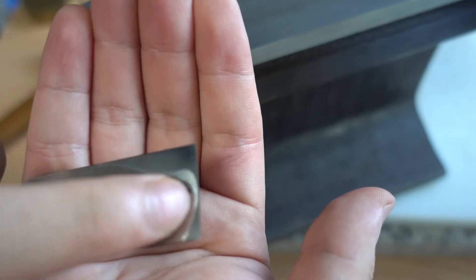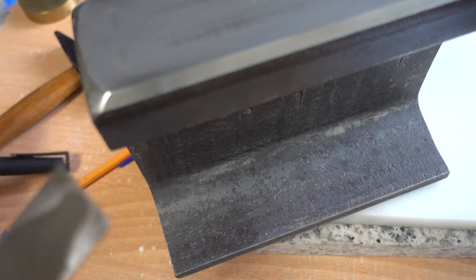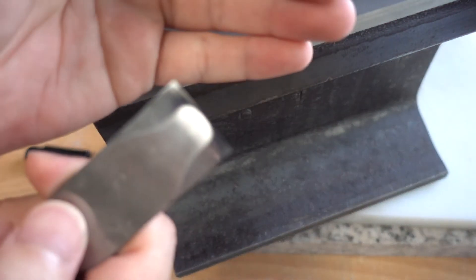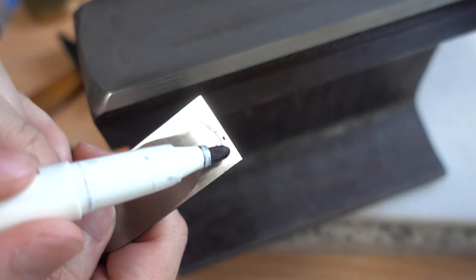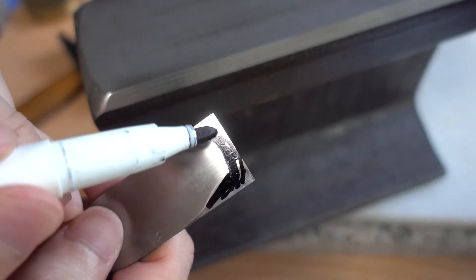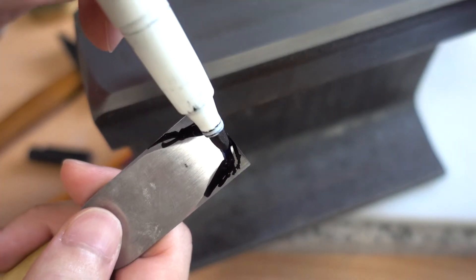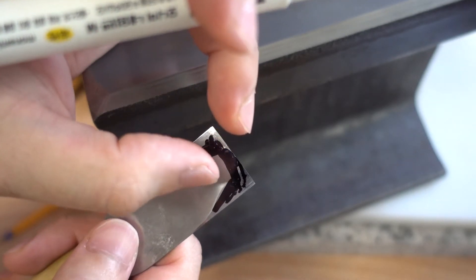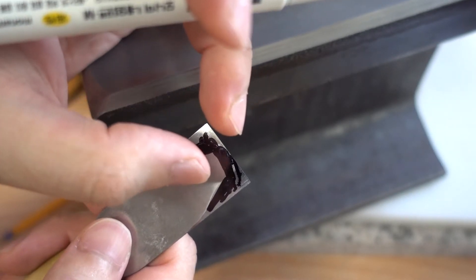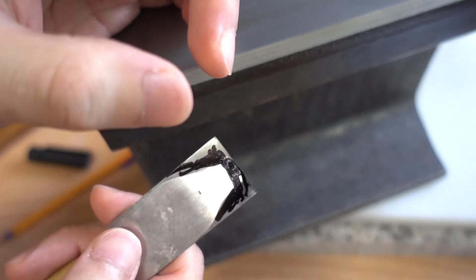All you need to do now is sharpen it. This part here, if you do the sharpening, this part is all flat. What I mean is that this part is now wider, so you have a flat latch longer than before, and you will keep sharpening and it will stay sharp for a very long time.